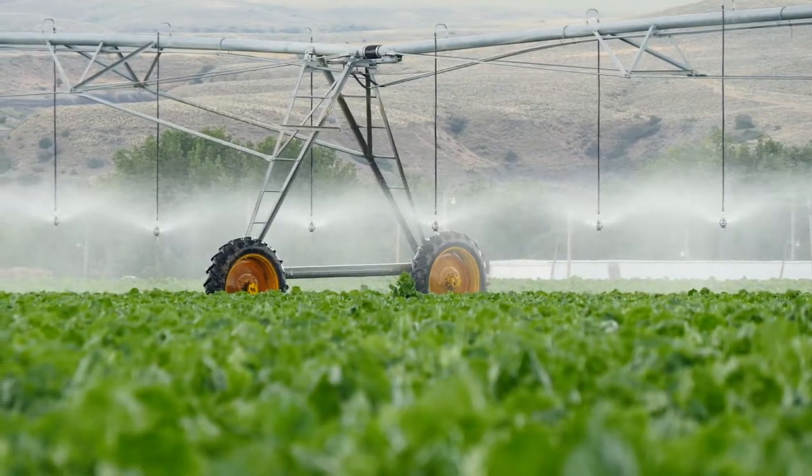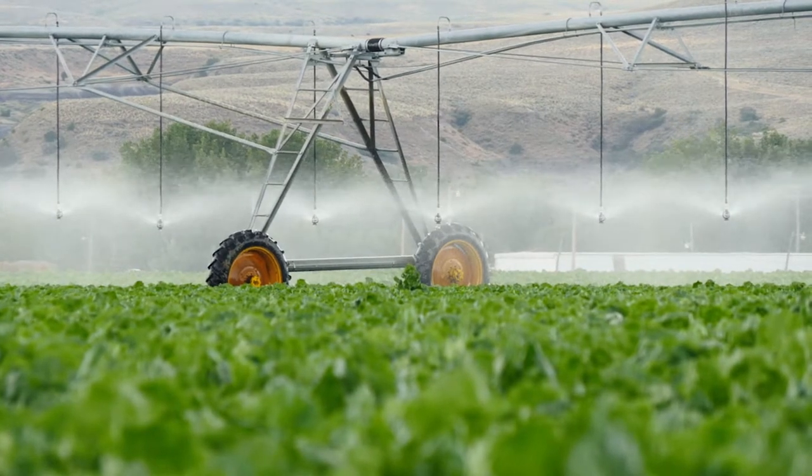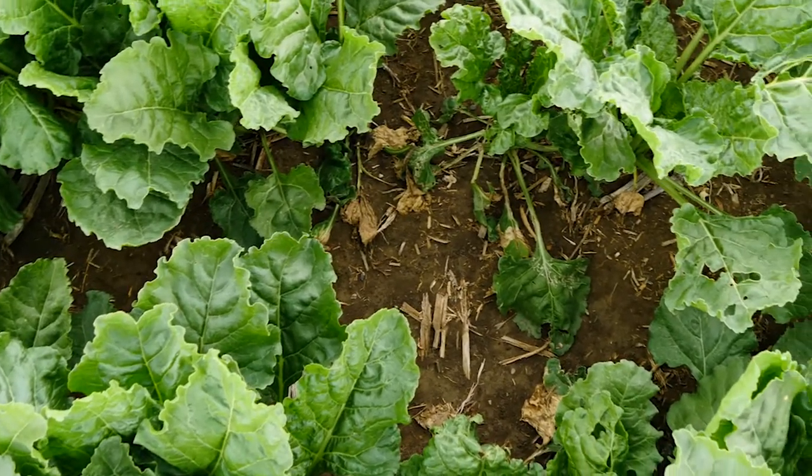We have started harrowing after sugar beets on our pivot ground. We actually harrow after sugar beets now and it rolls the beet tops kind of up on top, leaves them all over the place, and it actually keeps your soil from blowing.